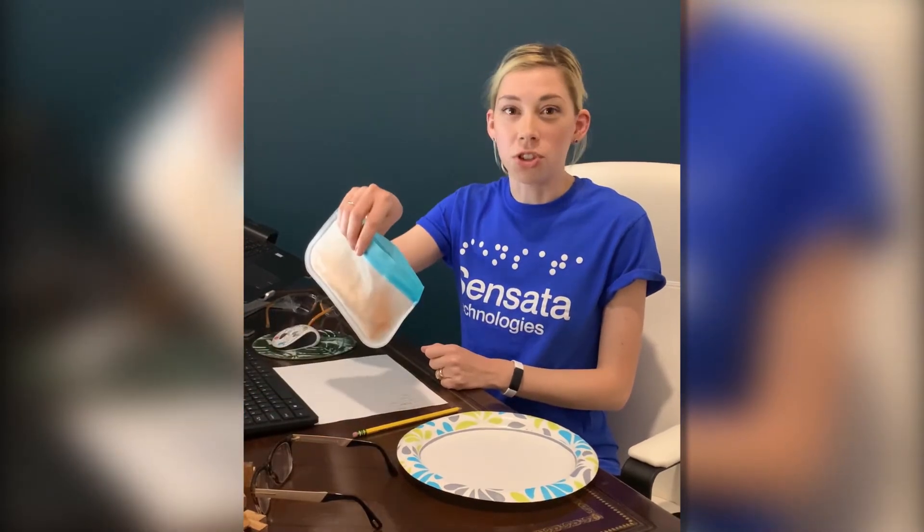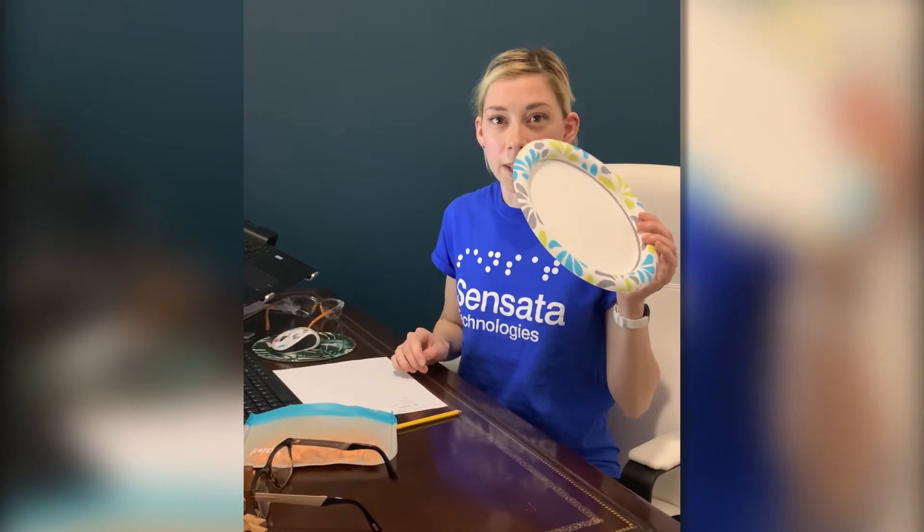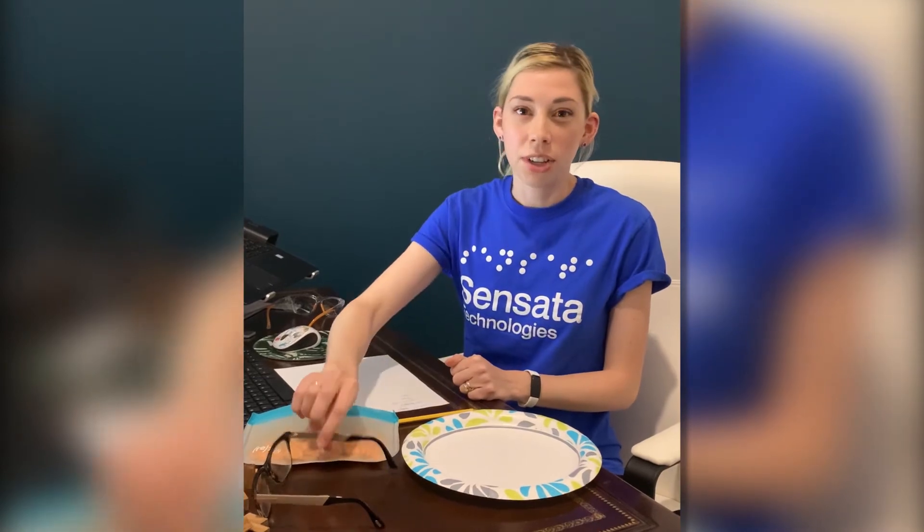Since I don't have pretzels at home, I'm going to use some fish shaped crackers. The other things I'm going to need for this activity are a plate, a pencil, and a magnifying glass. Since I also don't have a magnifying glass, I'm going to carefully use a family member's prescription glasses.